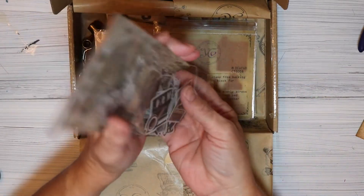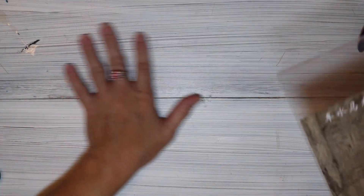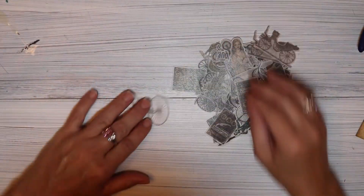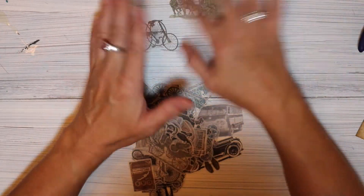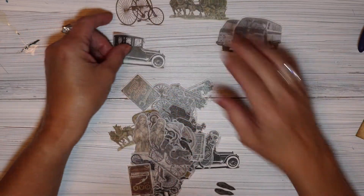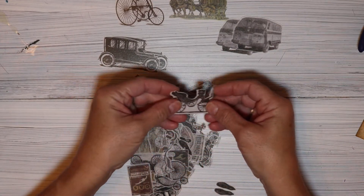Let's take these out and see what kind of vintage goodies we have. I'll put these on my grandmother's table — I actually painted this pattern on it, then spilled glue on it, so that's what that spot is. So we've got an old-fashioned three-wheeled bike, a horse-drawn wagon, a van — that is so cute, my friend Carol is going to love that — and an old car. I'll be quiet and set these out so you guys can see them all.